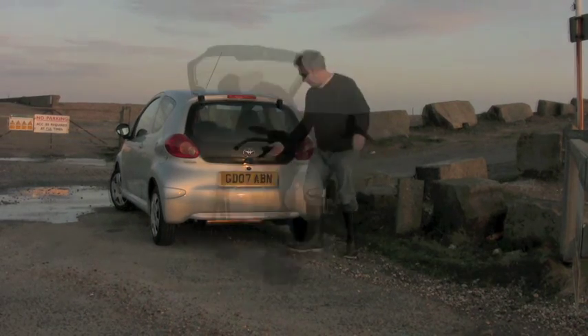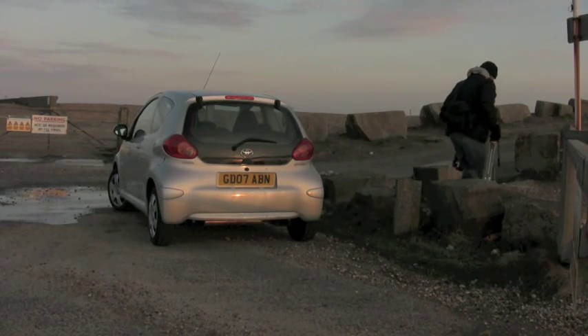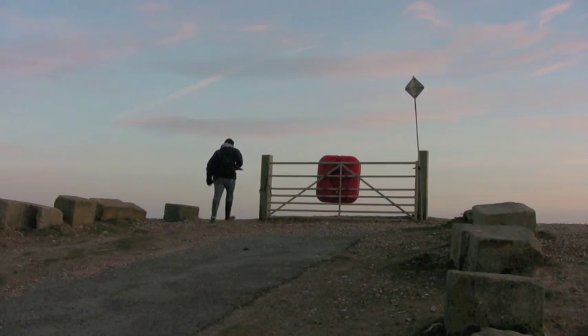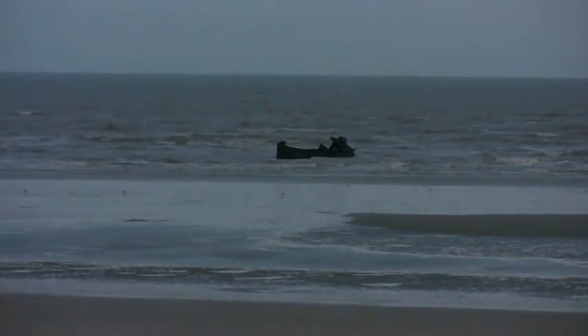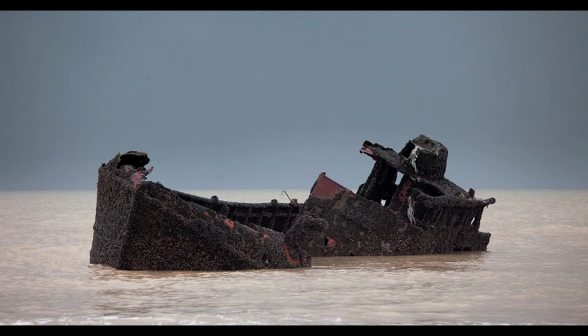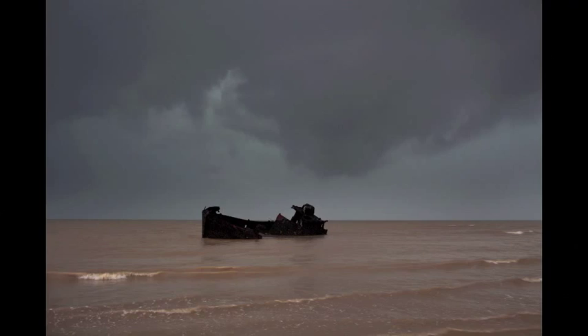I'm down at Camber Sands — in fact, Jury's Gap, which is just a little bit along the coast from Camber Sands — one evening in the summer, but it's still very cold, just as the sun's going down. I'm here to photograph this shipwreck, which has been here for a good 20 years and occasionally is visible at a very low tide. I've been here before and got some quite nice pictures, and the light was very beautiful, but a huge thunderstorm came in from the sea and I had to run for my life, pretty much. There was thunder and lightning — quite scary.